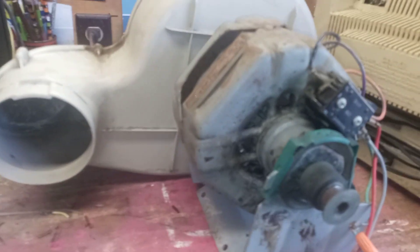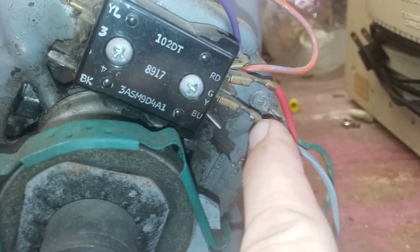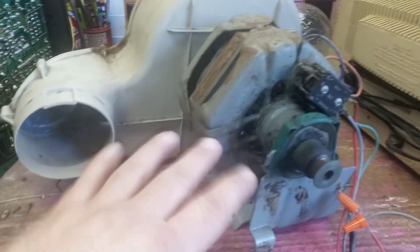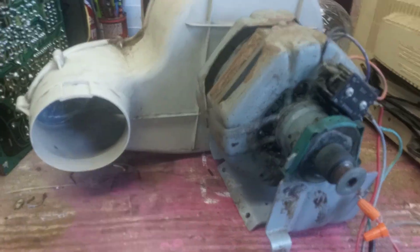There you have it guys - just something you can do with an old dryer if the motor's still good. You can unbolt the assembly and you've got yourself a bench fan. There are a lot of videos on these and how to wire them. It's real simple - just two wires, and then your ground on the motor housing. You can use it as a bench fan, put it on the floor if you've mopped and want to dry the floor real quick. This will definitely do it.